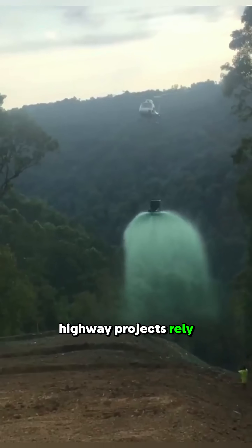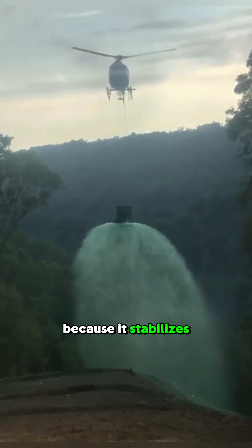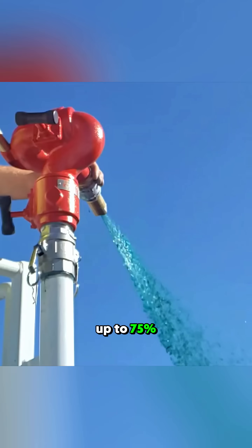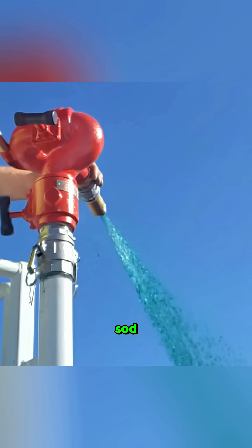Highway projects rely on this method because it stabilizes steep slopes quickly and cheaply. On large sites, it can cost up to 75% less than traditional sod installation.